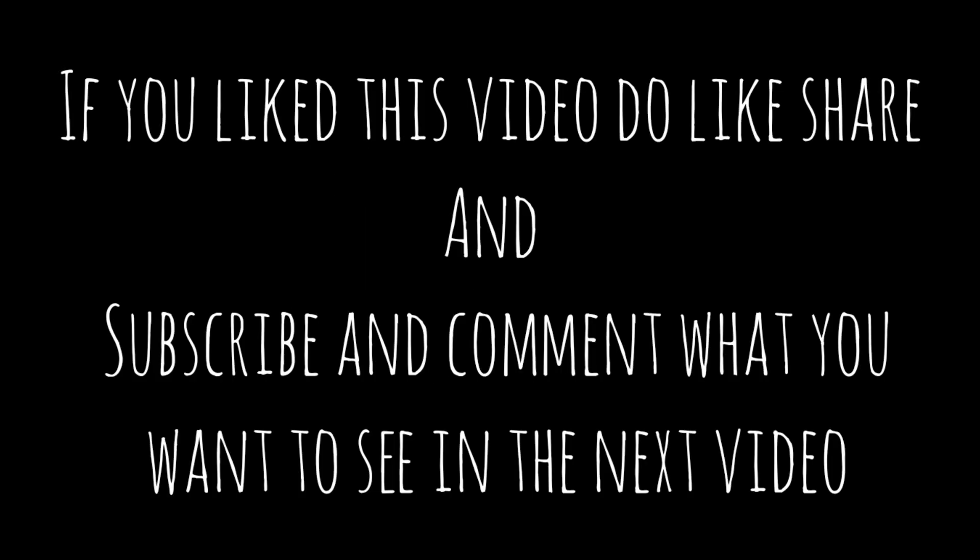So this palette I would like to give a 10 out of 10, because it has everything we want in a palette. If you like this video, please do like, share, and subscribe, and comment what you want to see in the upcoming video. Bye bye!